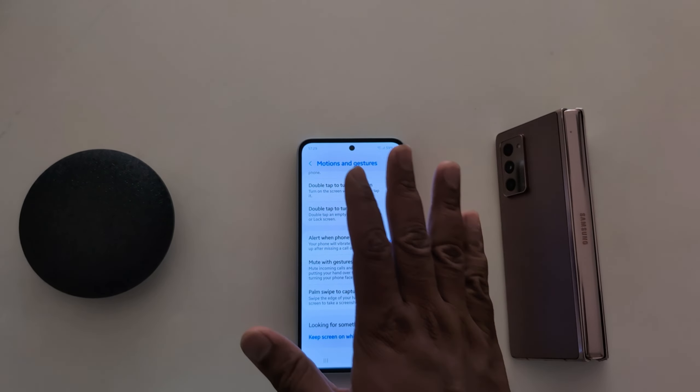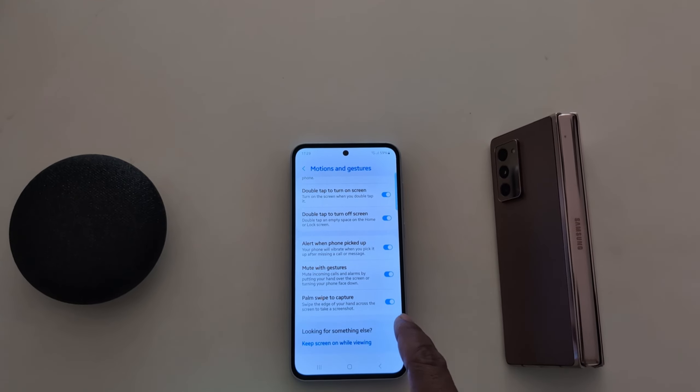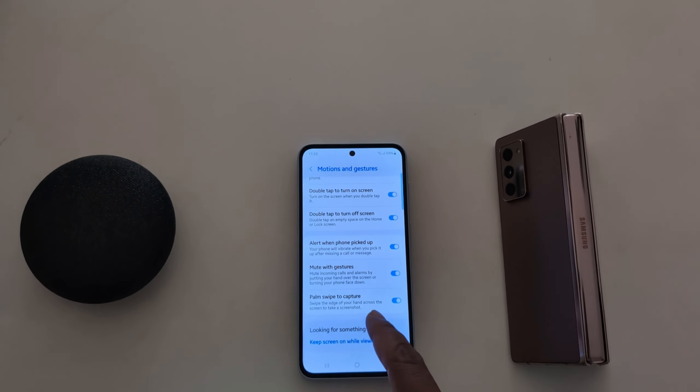You can also use Alert When Phone is Picked Up — your phone will vibrate when you pick it up after missing a call or message. Next is Mute with Gesture — toggle it on to mute incoming calls and alarms by putting your hand over the screen or turning your phone face down.